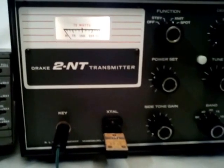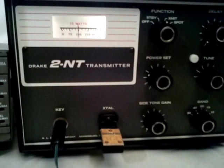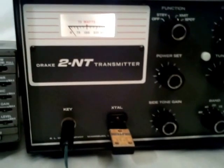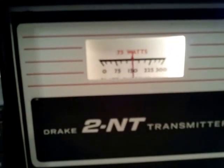The thing seems to work really well. It keys up fine, and if you look at the meter, there's actually a place on here where it says 75 watts.